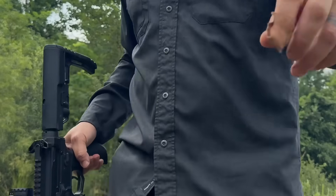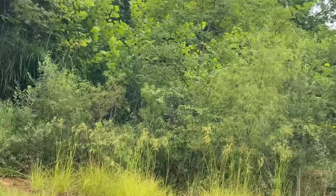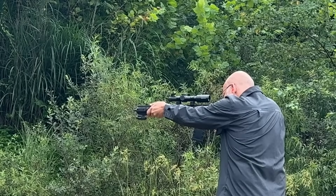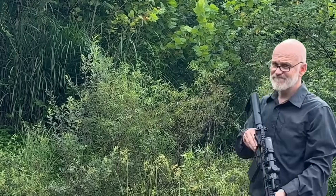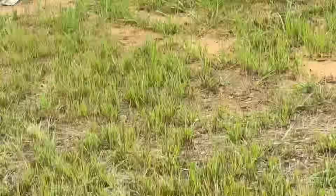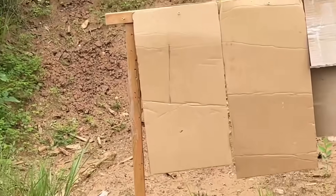I'm actually going to get a little closer — I really want to see what's happening with the pattern. Same thing: we got ejection but we did not get a complete cycle. Let's see what we got on the board. Definitely something pushed through — probably plastic, maybe something else right there. Something hit there too. But we're definitely not getting anything that I think would take out a drone.